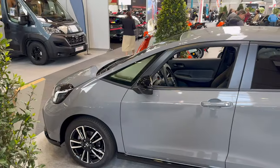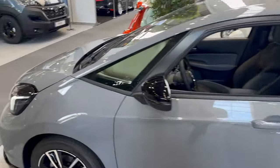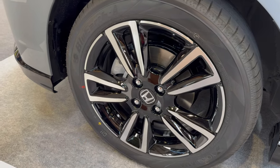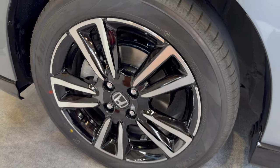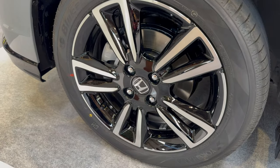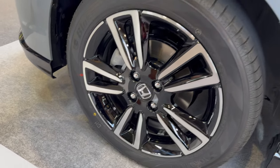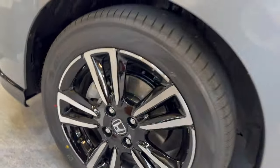Going around the car to show the profile — it's nice and tall. We have smaller tires, but that gives you more comfort and they're cheaper to replace. Beautiful diamond-cut silver on black wheels, with a nice 3D Honda cap and silver lug nuts. This looks like 16-inch — confirmed: 185/55 R16. You can see the black side skirt.